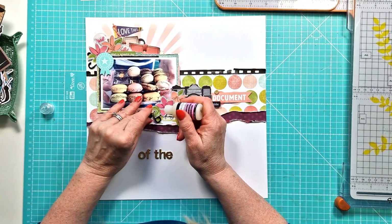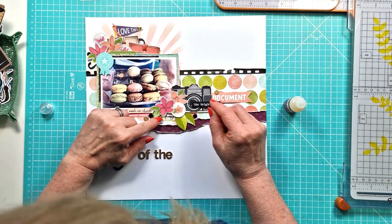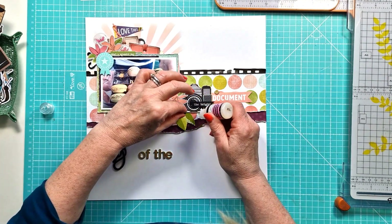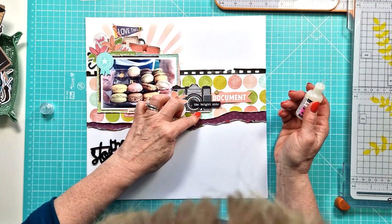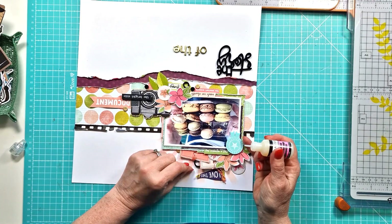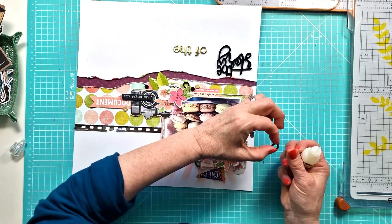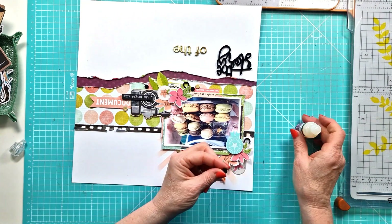I've just popped down the bright side little black phrase tab on the right there above the camera. Then I remembered I had the little Holy Molies — they're great little round circle perspectives and a nice pop of black. I'm sticking those down and adding them in and around the top embellishment cluster and the bottom embellishment cluster as well, adding some glossy accents to make them nice and secure.